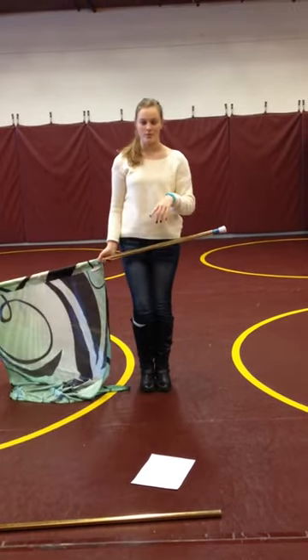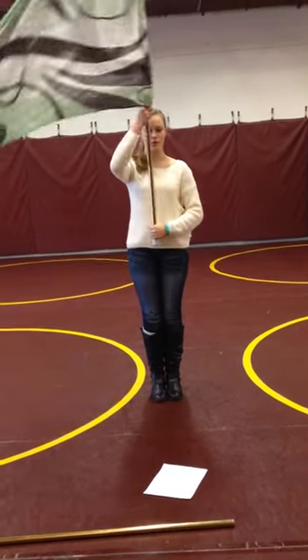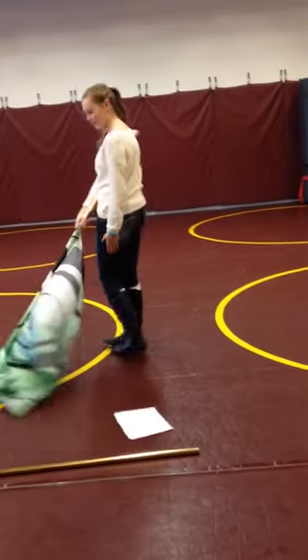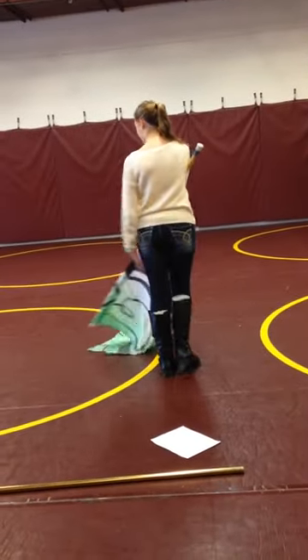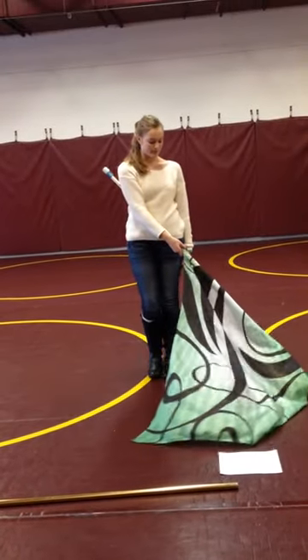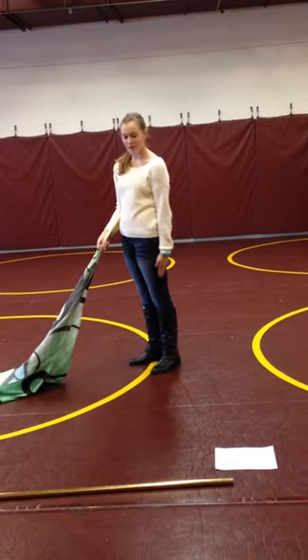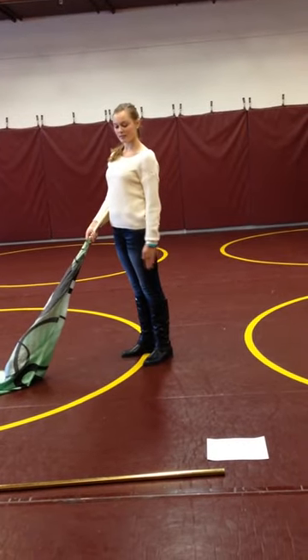I'll do half around the world first. You start in right shoulder arms, and then you go down so that you're making this point on your left side. You want to make sure you keep your arm on your side.